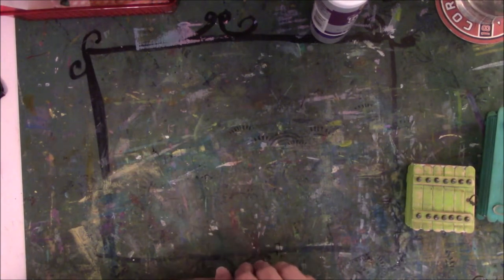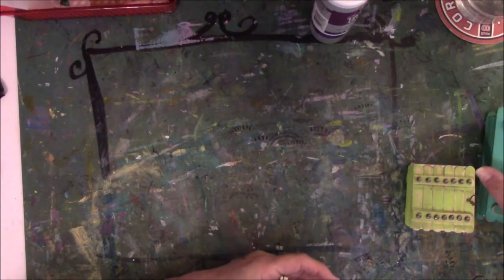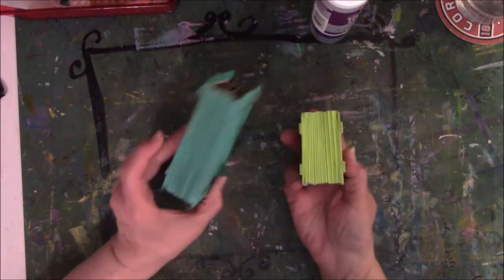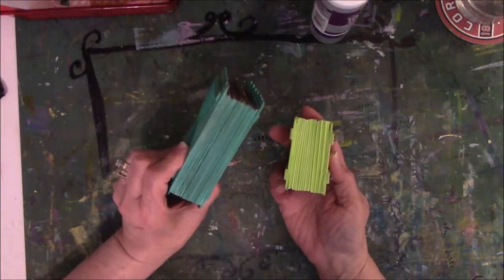So this is part two to the gate books that I made, the ones that look like wooden fences. They got fat — they've gained a lot of weight.